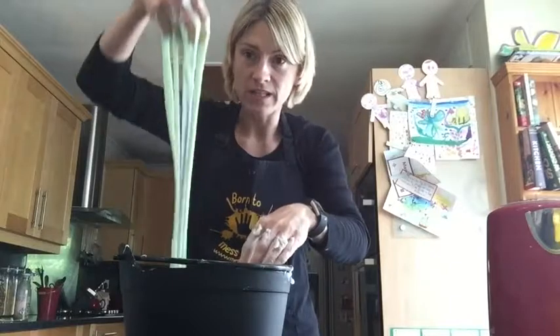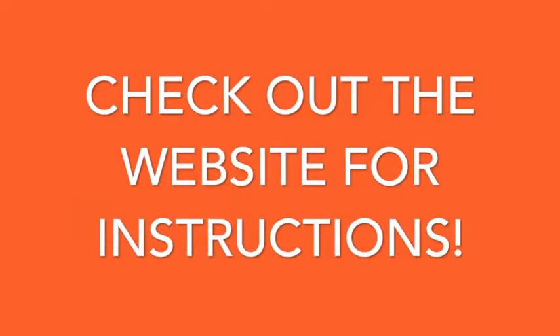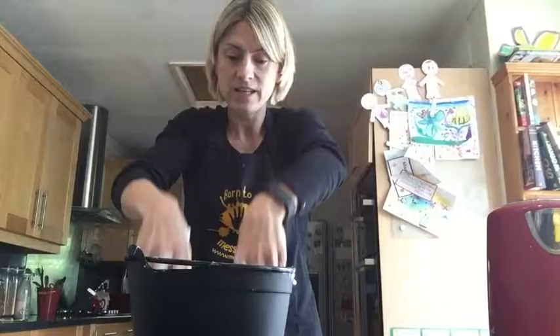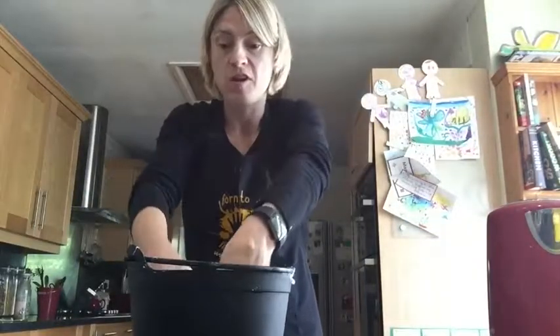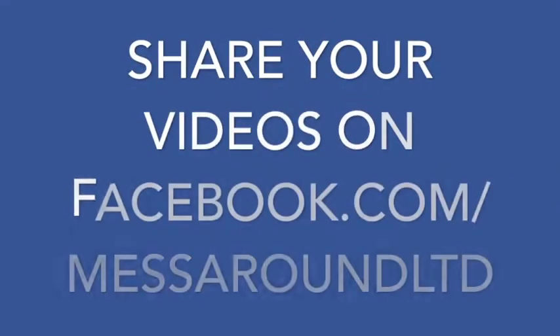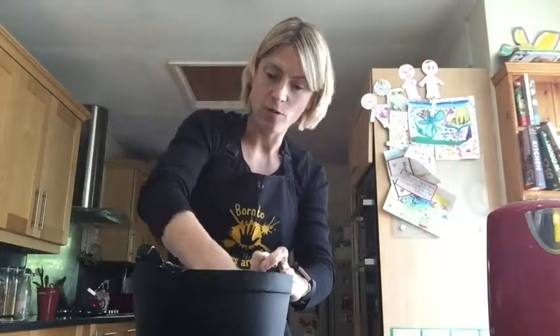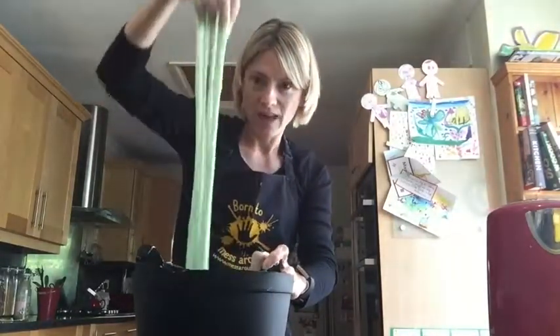You're also going to use some of this slime for your sensory bag, so you're going to keep some of it back. It will keep for at least a week, depending on how much they play with it. Post your videos if you're pouring it into your castle — everyone would love to see all the kids having fun with oozy-goozy slime over the Halloween period.